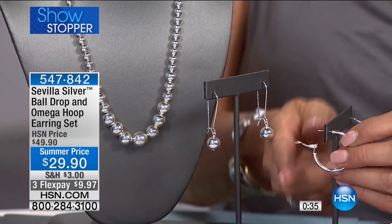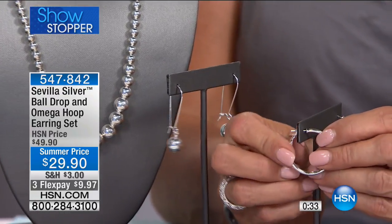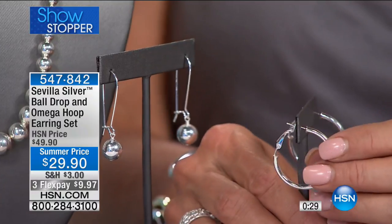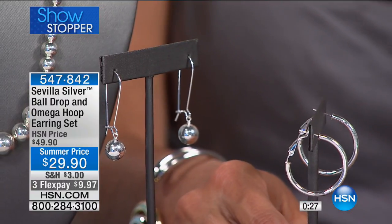When you lose earrings, it might also be the backing — that butterfly back where you just don't know what you did with it. Both of these have very secure omega backs, so you don't have to worry about that. You can hear the snap — that's secure and comfortable.